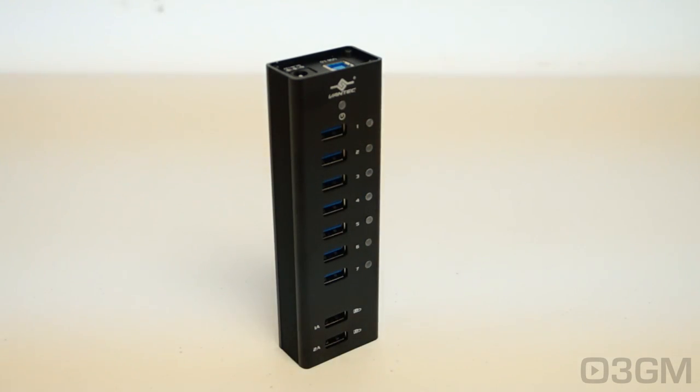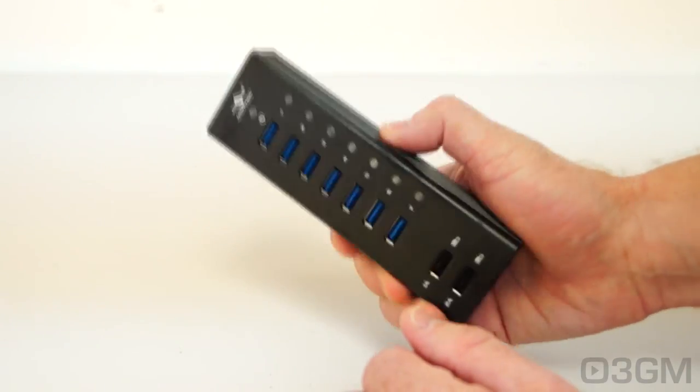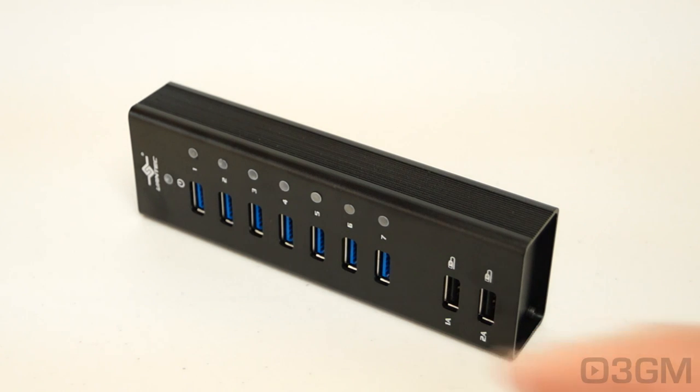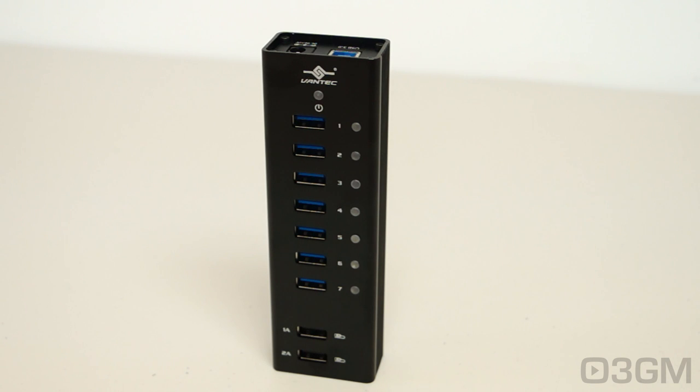If you're thinking these are just your standard cheapo USB hubs, you would be completely wrong. It comes with industrial-grade aluminum — the casing is all aluminum, which adds weight and feels fantastic. It supports the Battery Charging 1.2 specification with USB DCP for fast charging. The dedicated charging port at the bottom is labeled 2 amps but it's actually 2.1. The complete unit comes with overvoltage and overcurrent protection for stable power. No drivers are required — it's plug and play. It supports Windows XP, 7, 8, 8.1, Mac OS X 10.6 and greater, the latest Linux, and the USB Attached SCSI protocol.